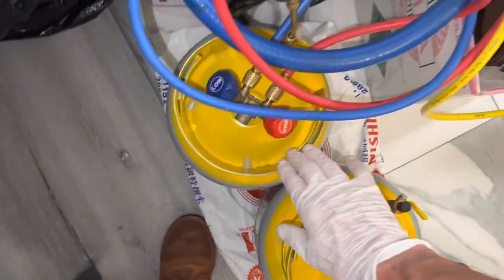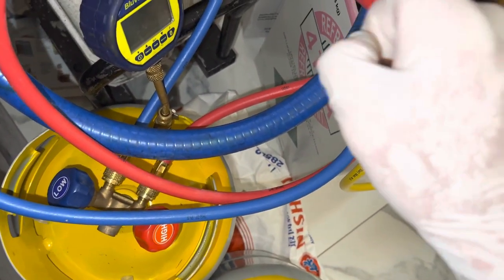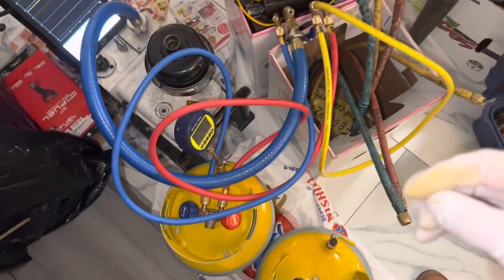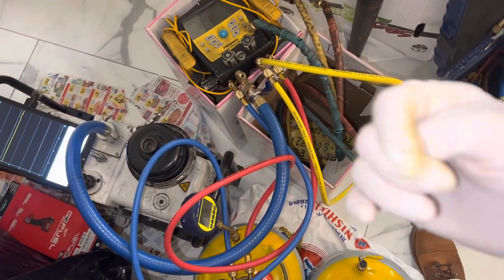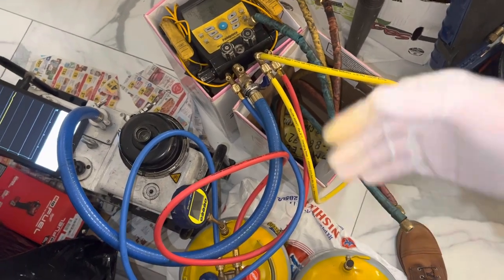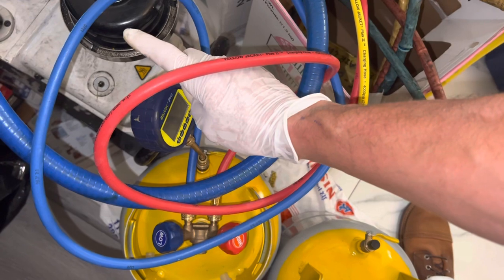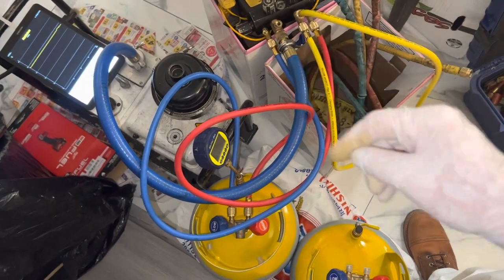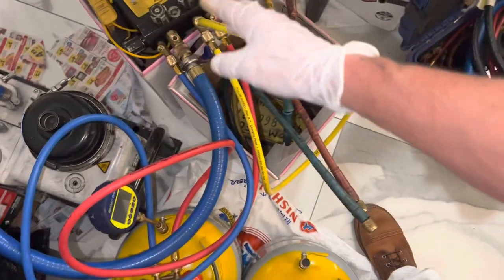The only way you can test the system is by having a micron gauge attached to the system, not to the hoses. I'm really trying to get this point across — most people in the automotive industry just don't understand it, and it's very frustrating. TruTech Tools has a really good book about vacuum — their original copy was from the 50s and they updated it. It covers using the BlueVac Pro and other BlueVac micron manifolds. It's a 19-dollar book and I highly recommend it.